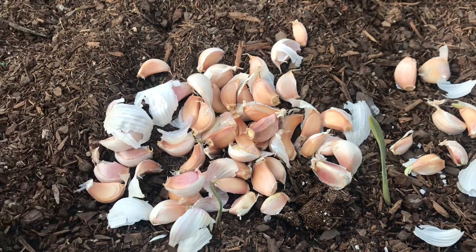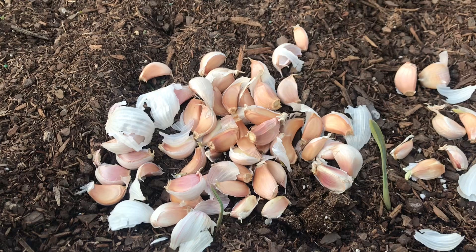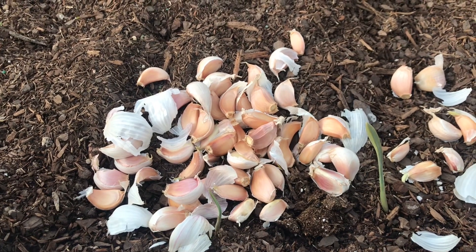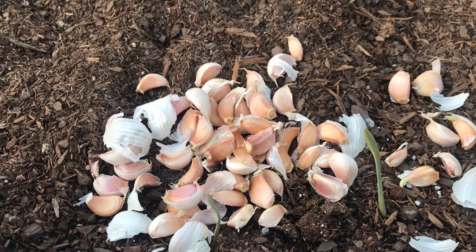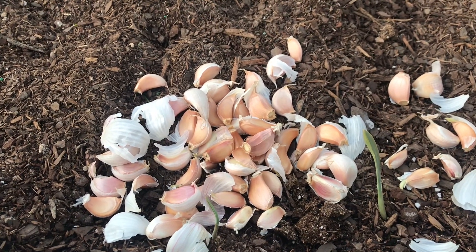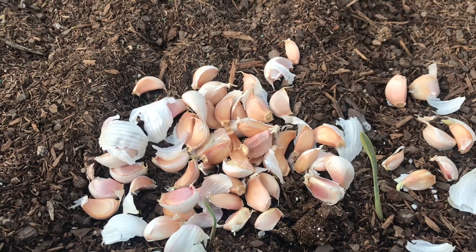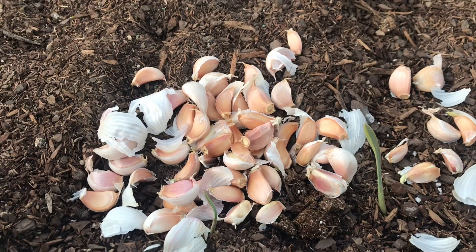My German white garlic actually isn't elephant garlic — it's nowhere near the size of elephant garlic, but it does give you really nice big garlic heads. Some people have said it looks a lot like their elephant garlic, but it's not. Elephant garlic is really, really big, and though these are really big, they're not that big — but they do look exactly the same.